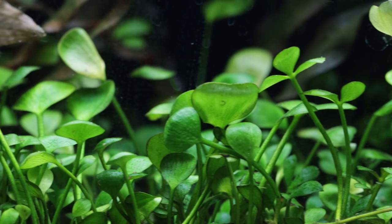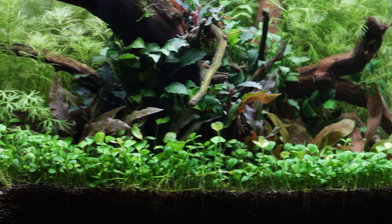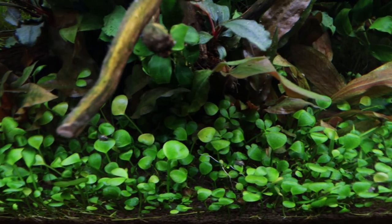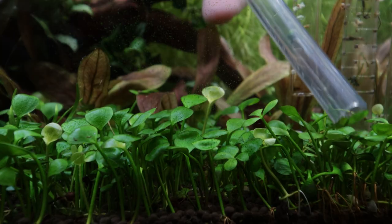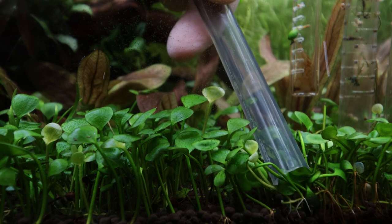Marcelea hirsuta is a relatively low maintenance carpeting plant due to its sustainable growth pattern that gradually becomes more dense over time. The carpet can be left to grow for many weeks before any trimming is required, providing there is sufficient light and circulation. Regular vacuuming of the carpet from excess organic waste is necessary to prevent algae and poor plant growth.